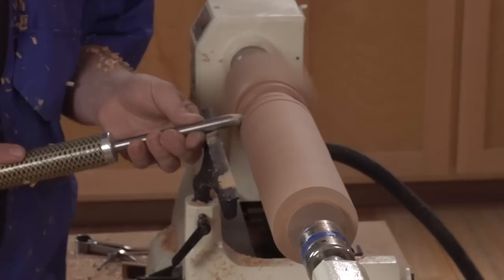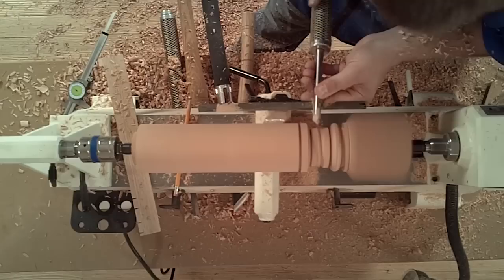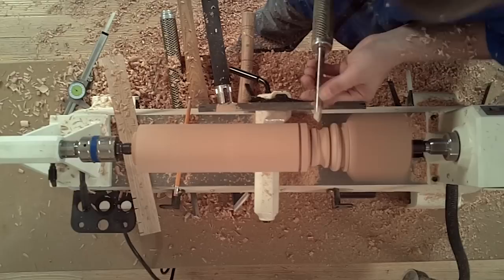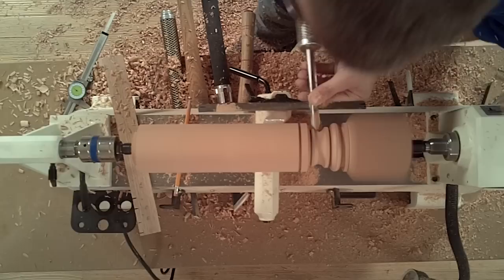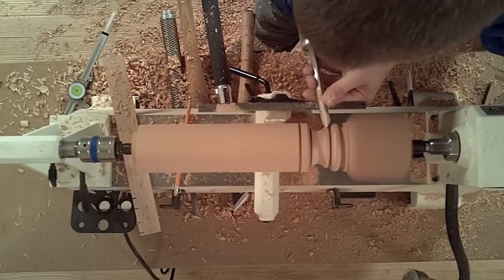Anytime a spindle decreases in diameter, the tool handle needs to be raised. You make a cove like scooping sand — you scoop down to the bottom and stop. Working in this manner ensures that you have no torn grain, and it just takes a little practice to make the two sides meet in the middle.